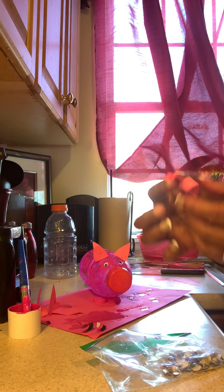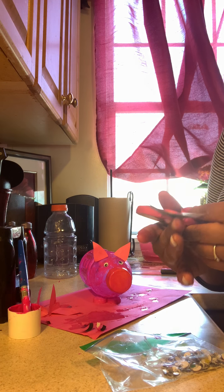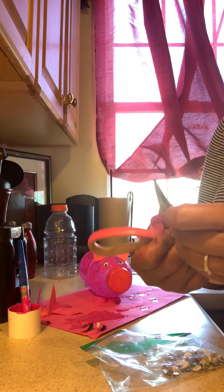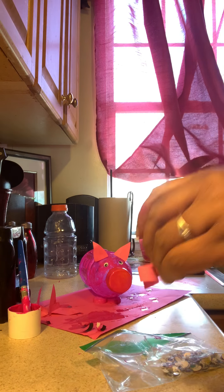Then I just took a small little piece of pink construction paper and used the scissors to curl the tail a little bit — just like how you would do balloon stringing, sort of like that. Parents, you can help them with that. Then just stick the tail to the back.